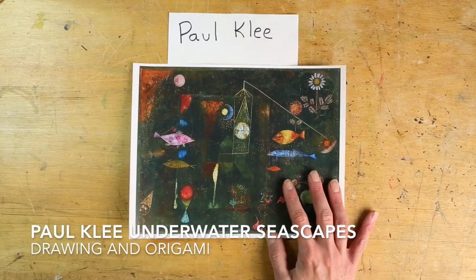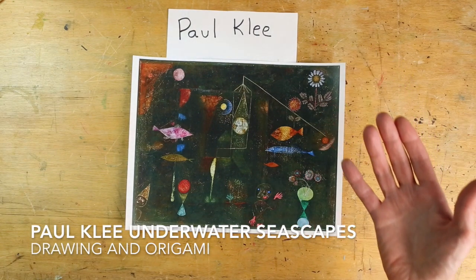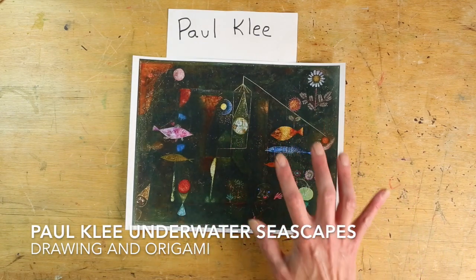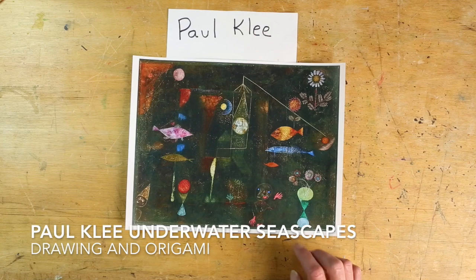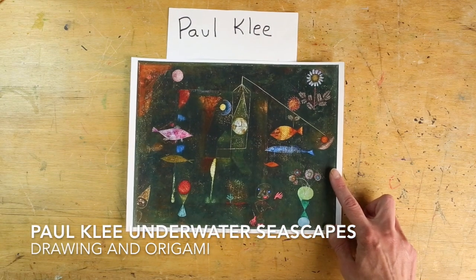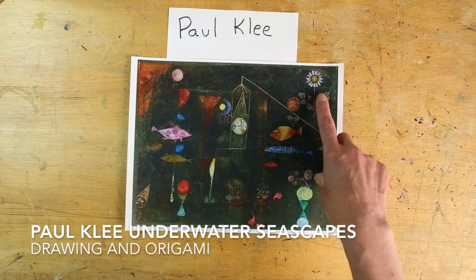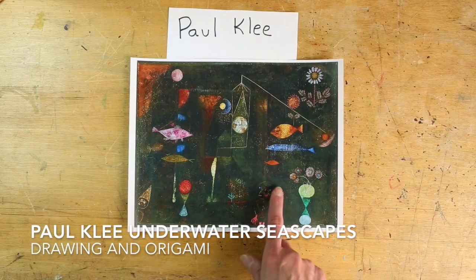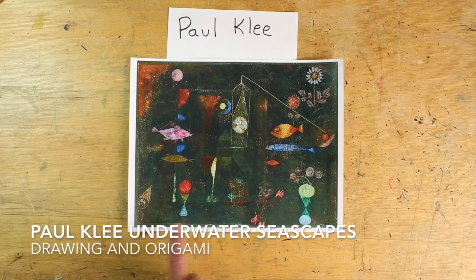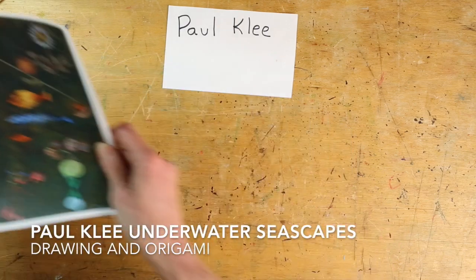Another one of his very magical underwater paintings is called Fish Magic. It's called magical because there's all kinds of things that are kind of realistic and kind of not. You have these really cool colorful fish, but then you have what looks like almost these planets and solar systems in the background, there's a daisy, a vase of flowers, this looks like a two-headed figure, and then another figure with a pointy party hat that he's wearing.